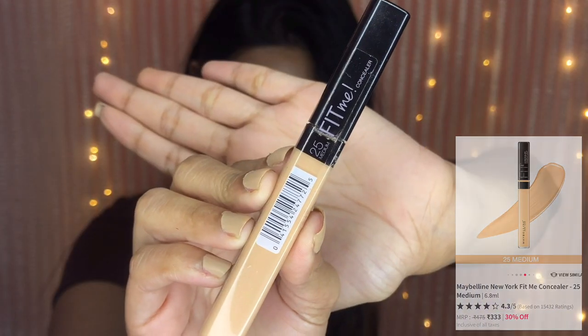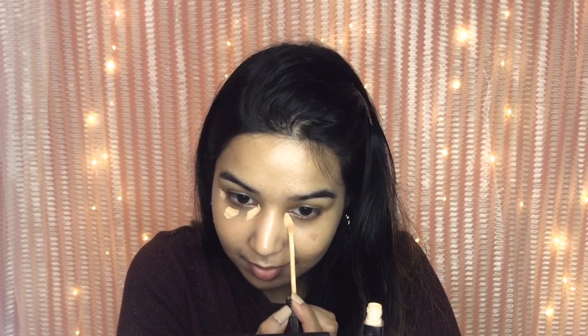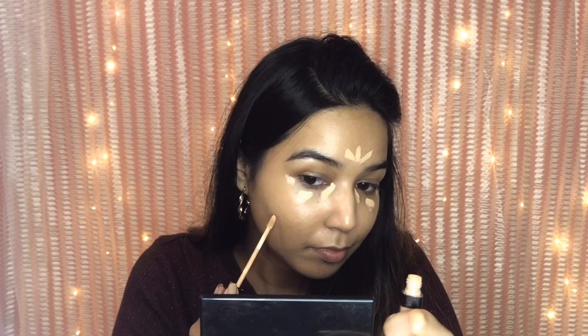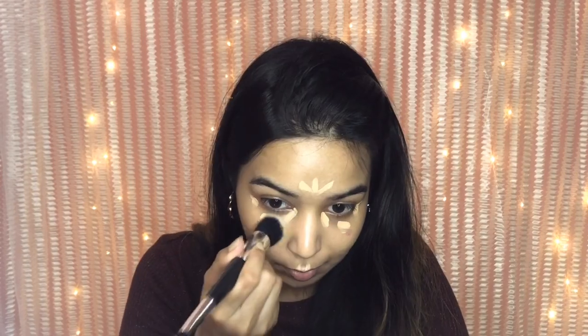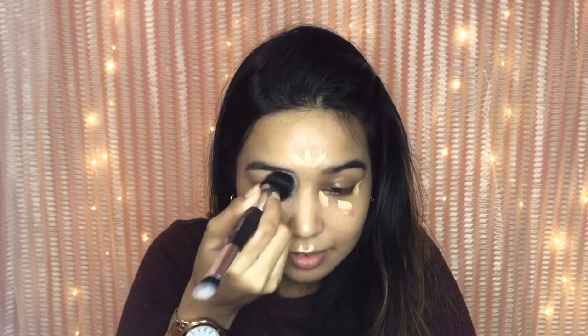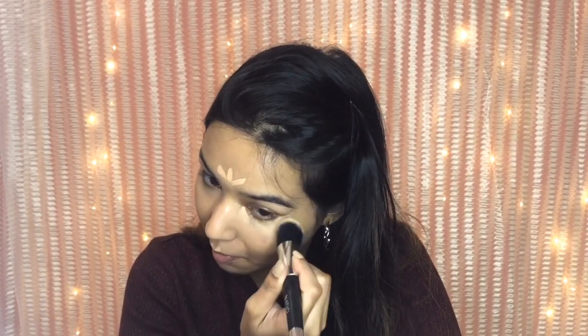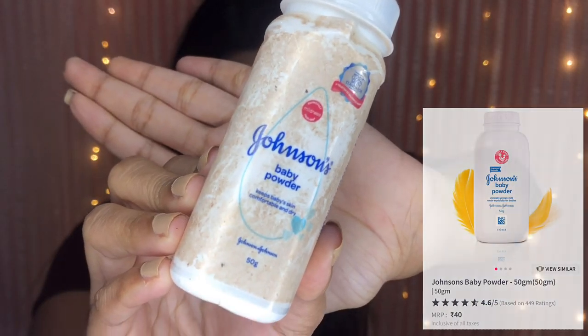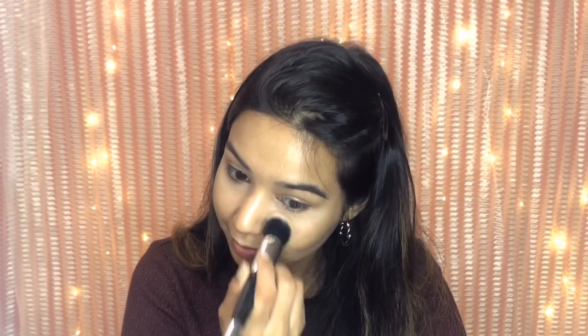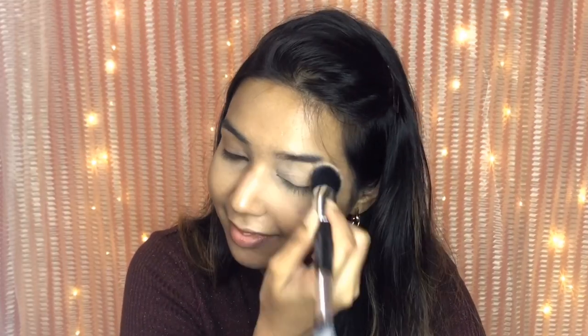Here I'm using the Maybelline Fit Me concealer mainly to highlight the high points of my face and to cover any dark spots. Then I'm using Johnson's Baby Powder on the areas where I concealed and on the areas where I tend to get oily. This is a very important step to keep everything in place when you wear a mask.